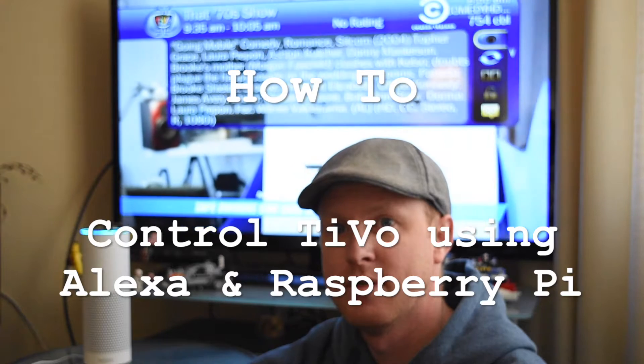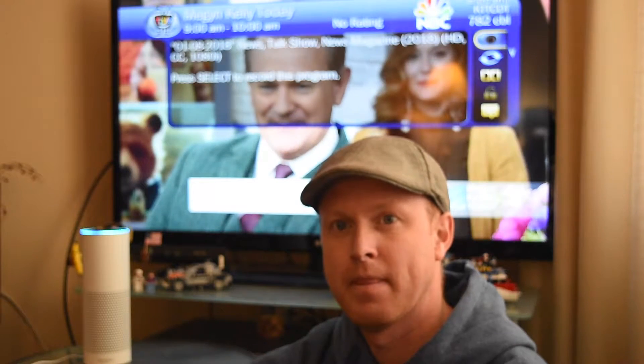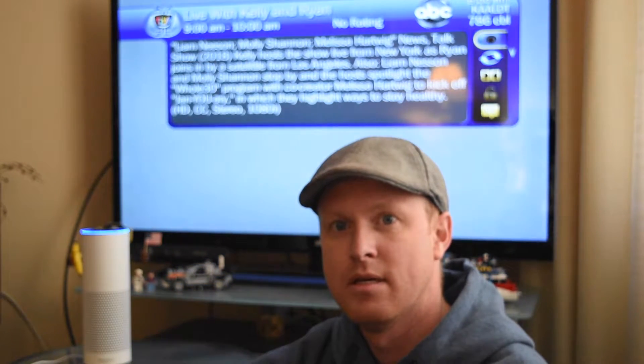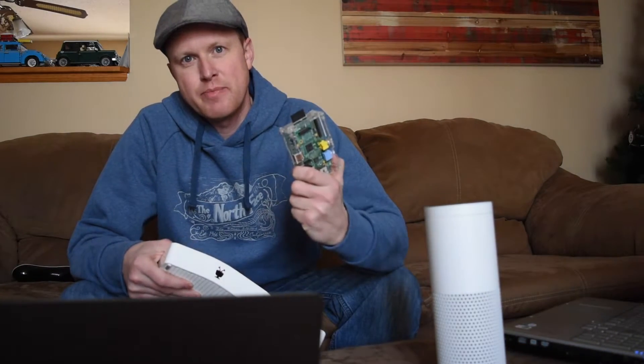Alexa, turn on Comedy Central. Okay. Alexa, turn on NBC. Okay. Alexa, turn on ABC. Okay. Hey guys, Steve here. Today I'm going to show you how you can control your TiVo using Amazon Echo and a Raspberry Pi.